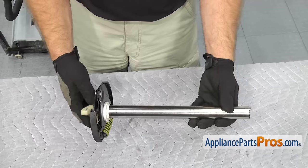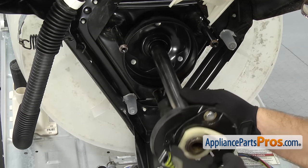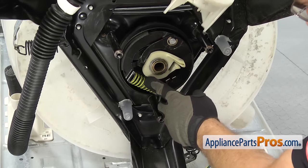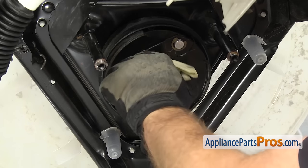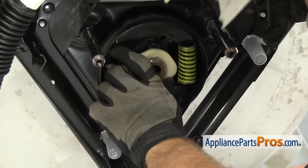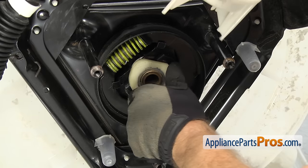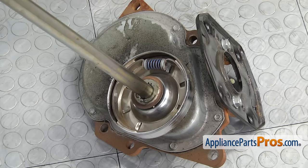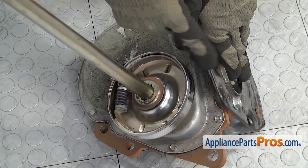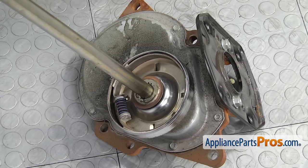Now that we have the basket drive assembly put back together, we can put it back in the washer. To put the basket drive assembly in, we're just going to line it up and push it up into place. Once you get it all the way up, we're going to turn it counterclockwise so everything compresses and you can push it all the way up so it's seated properly. Once you have it up there, you want to turn it so the cam is at 12 o'clock so it's lined up to put the transmission back in. To put the transmission back in, we have to make sure that the clutch spring isn't going to hit on the cam, so we're going to turn this over so it's opposite the motor plate and when we lift the transmission up, it'll be at six o'clock so it doesn't interfere with the basket drive assembly.